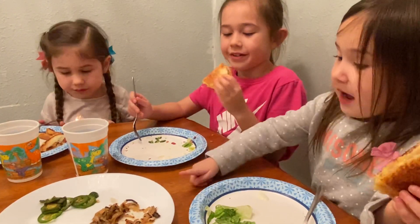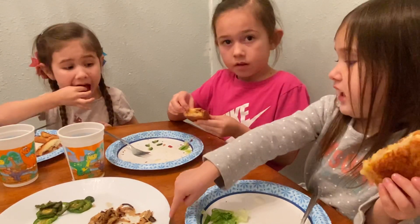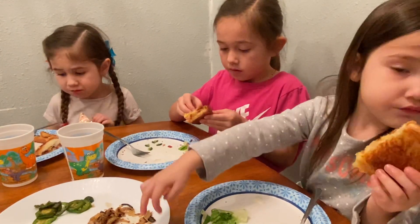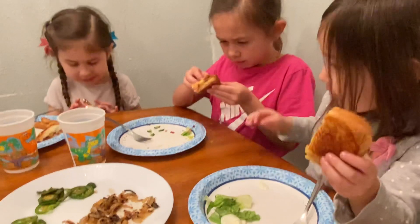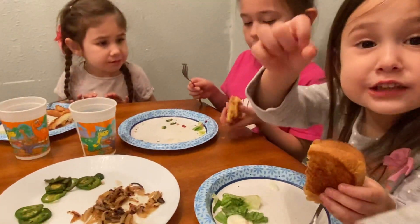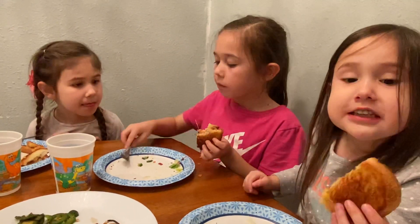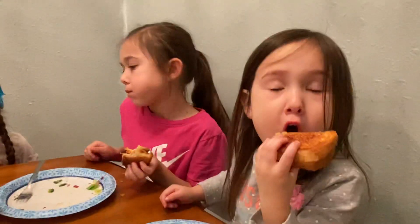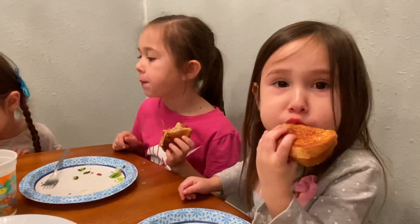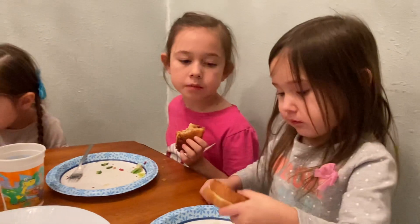I'm having the onions and tomatoes. It's the same stuff. Guess what I like? Tomatoes! Alright girl, tomatoes. You like the idea of tomatoes? No, she eats tomatoes — she'll take a bite.